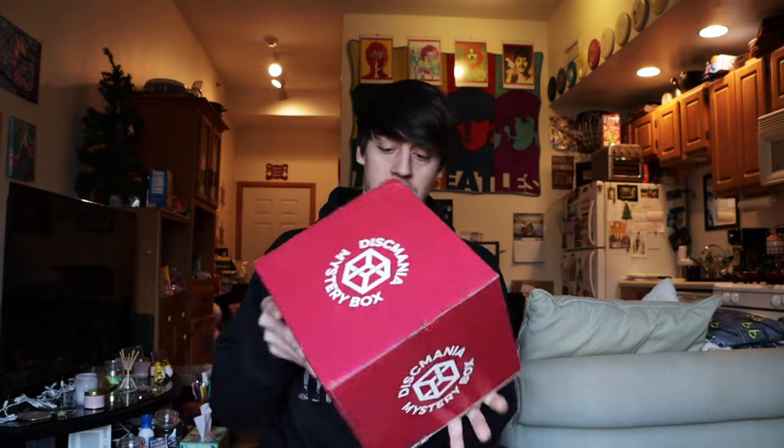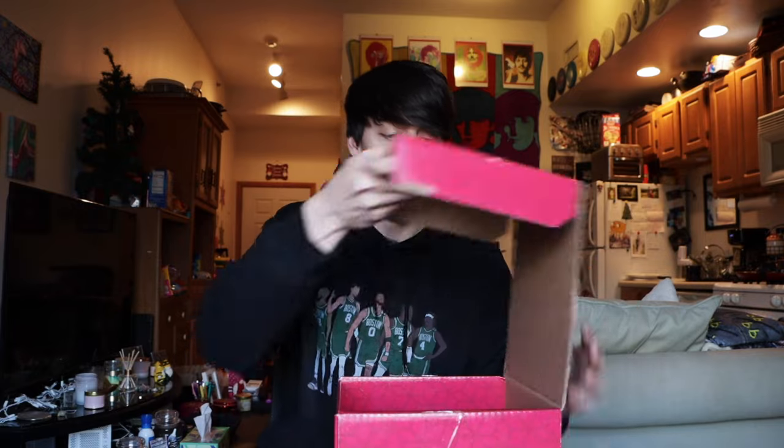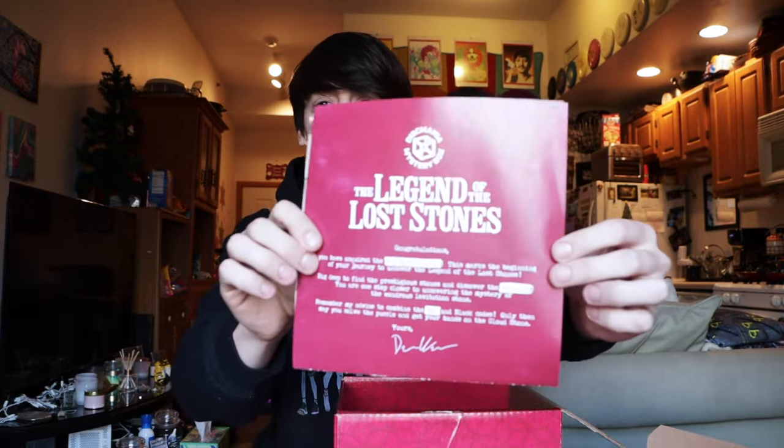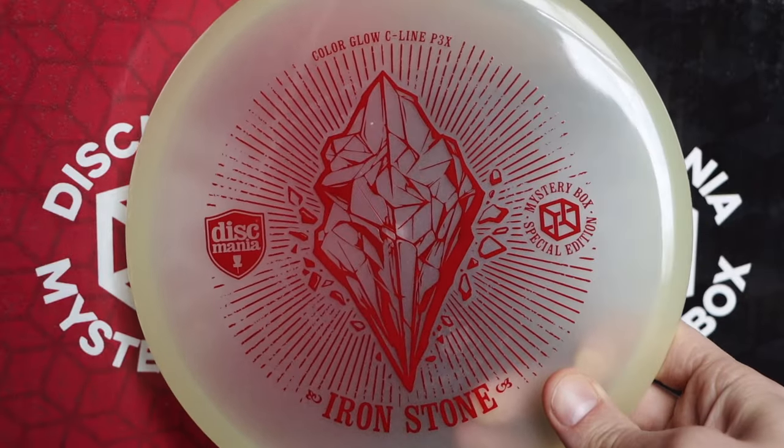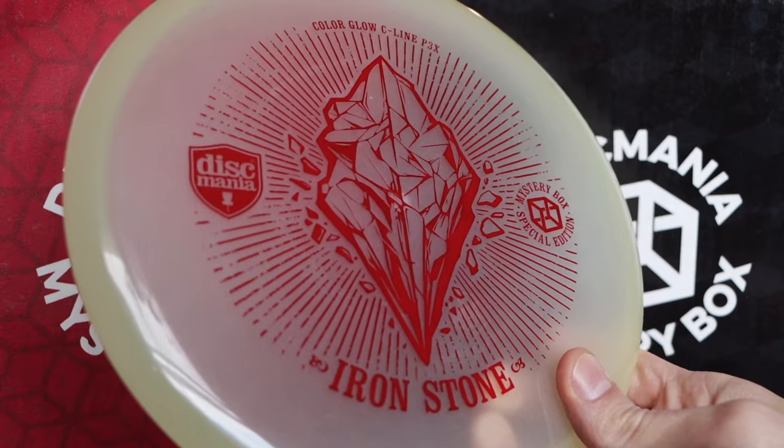That's going to do it for the intro — I'm just going to get started because there is a lot to go through. We're going to start with the red box, which is already open. The theme this year is the Legend of the Lost Stone. It comes with a nice little sheet with some information breaking down some of the new discs that are going to be released.